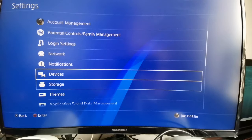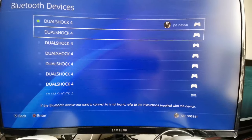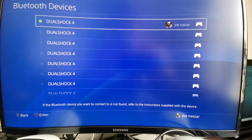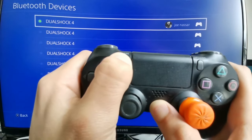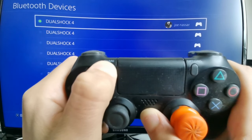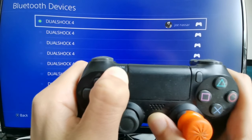Go to Bluetooth Devices — you'll see your controller that is connected and active. To connect another controller to the PlayStation 4 system, take your controller, hold the Share button, and then hold the PlayStation button in the middle. This should allow the system to detect the controller and pair it with your PlayStation.